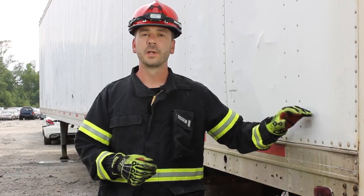Hi, I'm Brock Archer with Advanced Extrication. Welcome to our Extrication Minutes video, every Tuesday on Fire Engineering. This week we're going to talk about the air ride suspension control valve on tractor trailers.